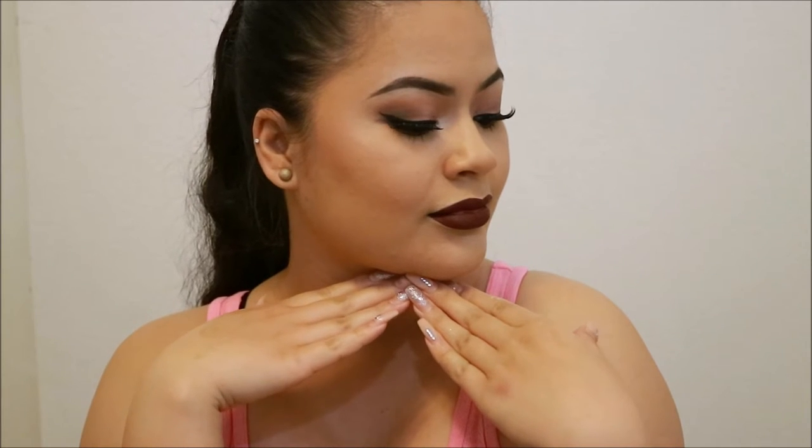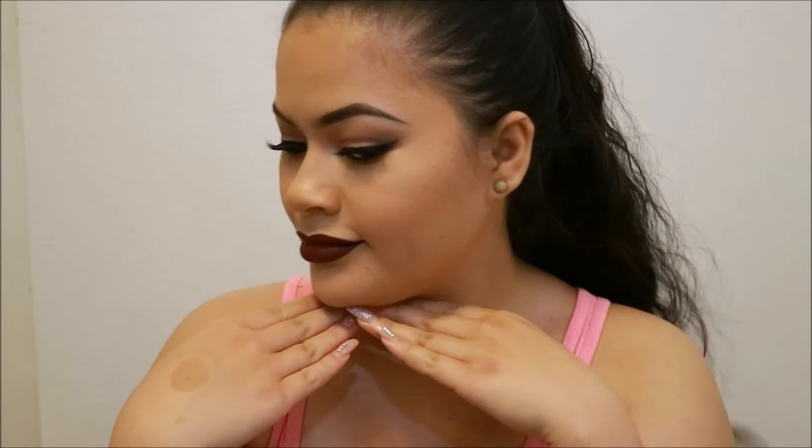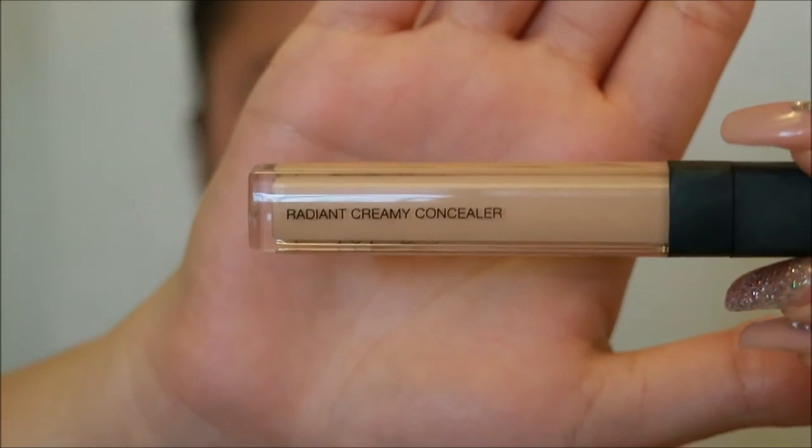Hey guys and welcome back to another video. Today's look is going to be a simple smoky bold look for prom or for a night out. So let's go ahead and get started.